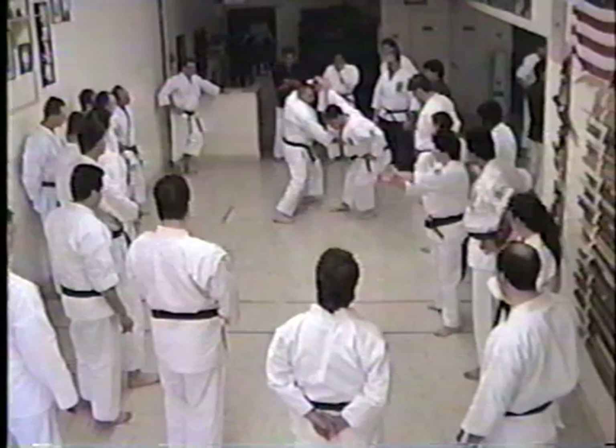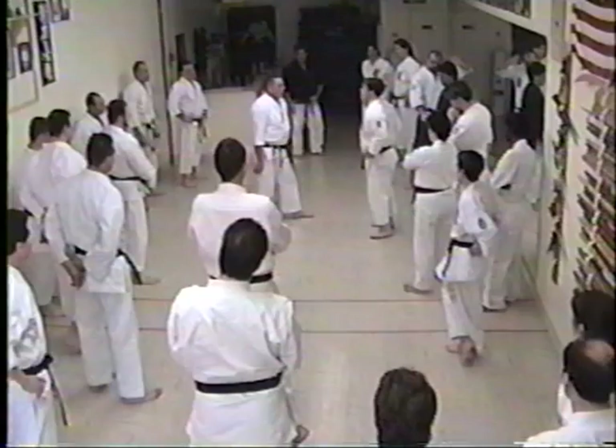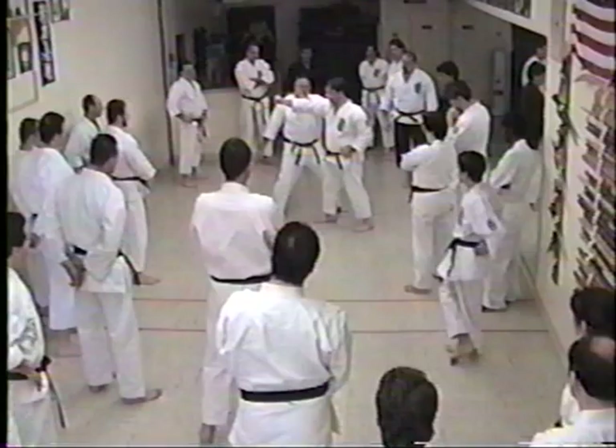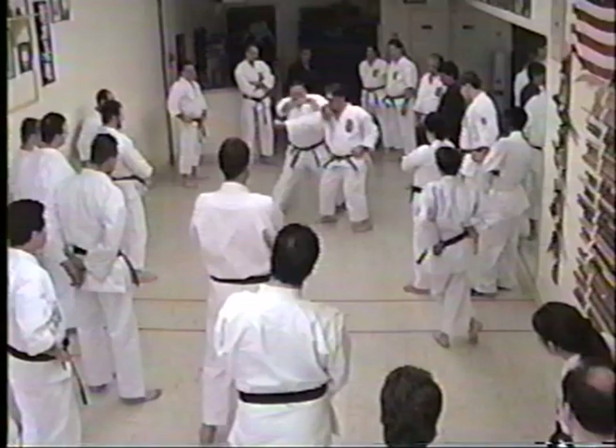We're going to use the same technique, except we're going to break the line a little bit different. This one where he's plunging in, I'm moving right behind this side. Instead of blocking the inside, I want to take the hand to the outside to block it up to here. That's where it's going to come from. Here's where you do your switch — the hands come just like this. So from here, the hand comes right there.